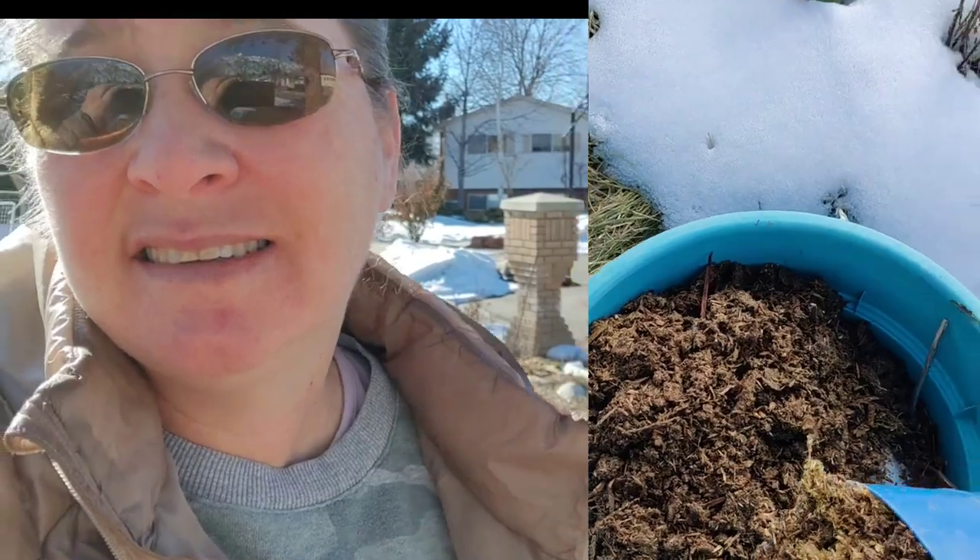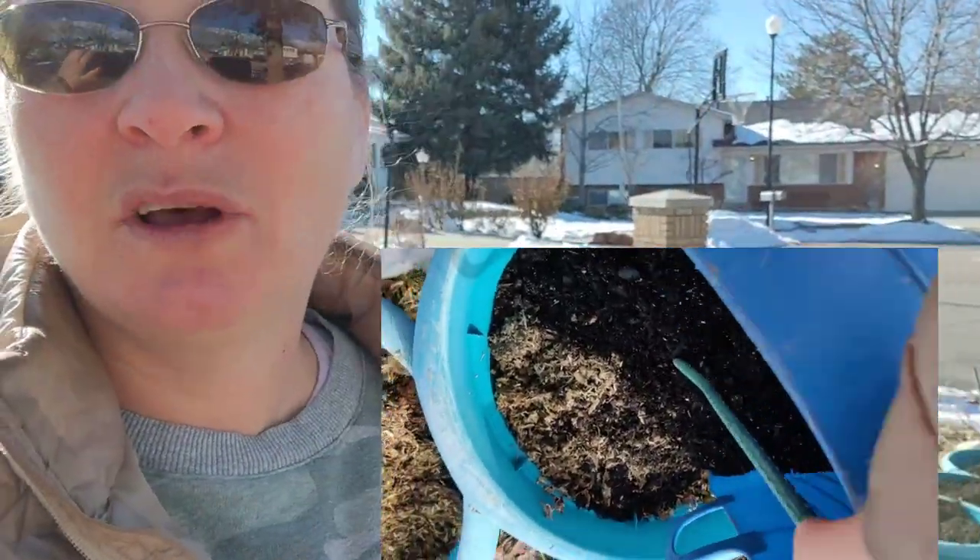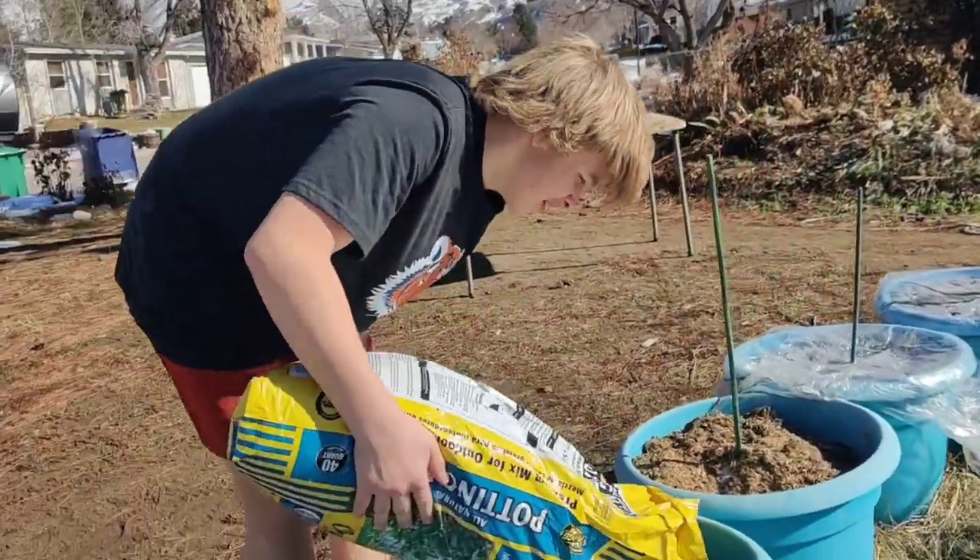I fill it all the way up as high as I can, and then the last six inches to a foot I put potting soil from the store. That's what we just did with my son Ethan when he came and helped me.